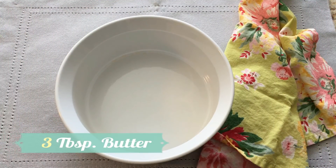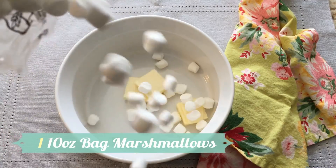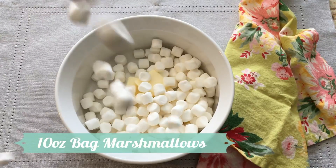Three tablespoons of butter. One bag of marshmallows. My favorite.